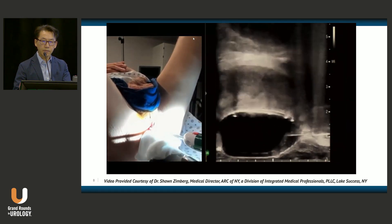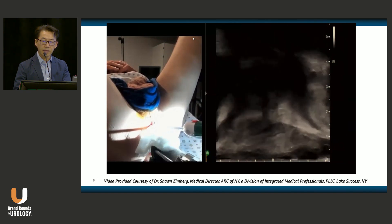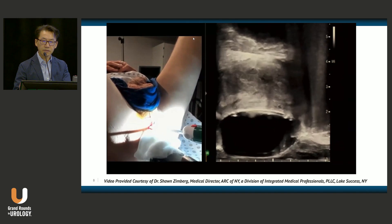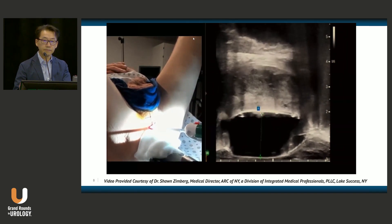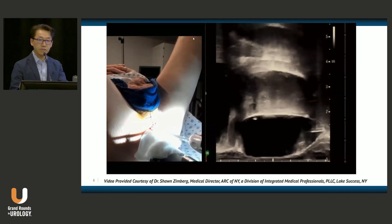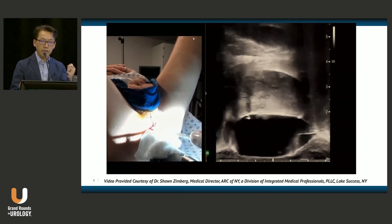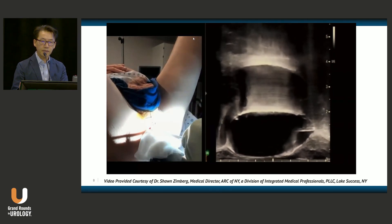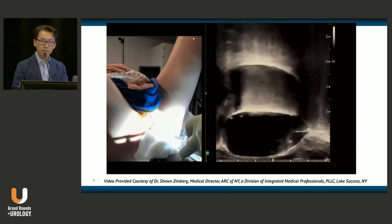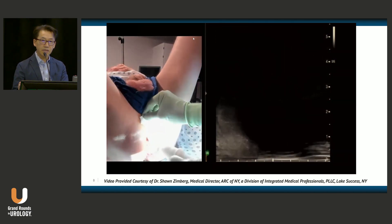Next is a sagittal view confirming positioning, and a measurement can also be taken. This shows approximately 17 cc of saline that has been inserted. Once confirmed and the position is satisfactory, a locking procedure seals the end of the balloon so that saline is locked in place, and then the applicator is removed.